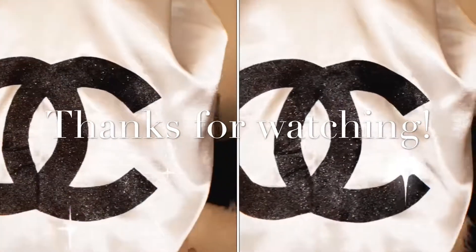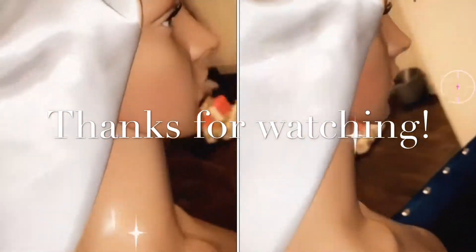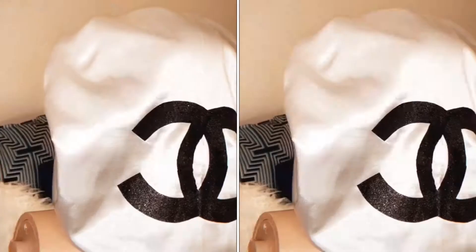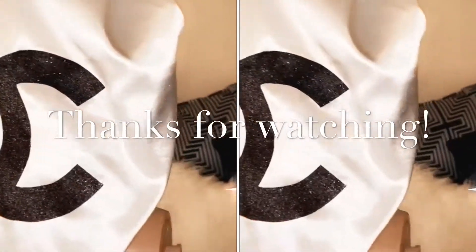I'm talking a little fast guys and I do apologize. But yeah, super easy, super simple. Thank you guys again for watching this video — I hope you guys enjoy it. Don't forget to like, comment, and subscribe. I will see you guys in the next one. Bye.